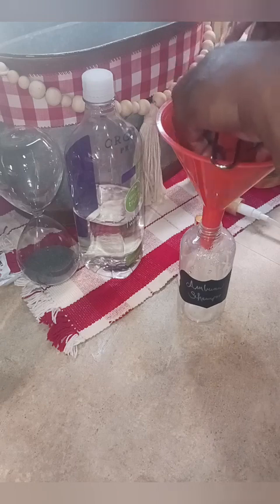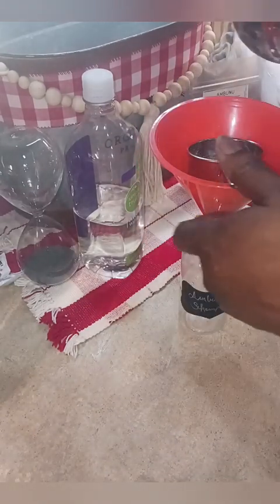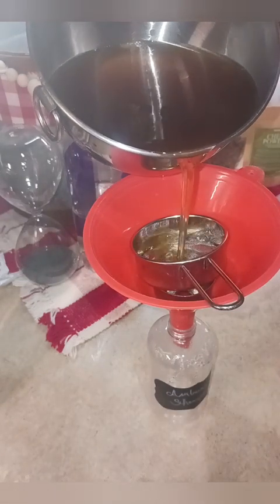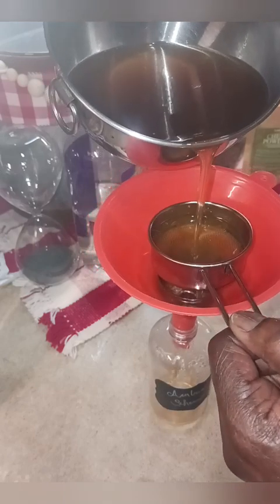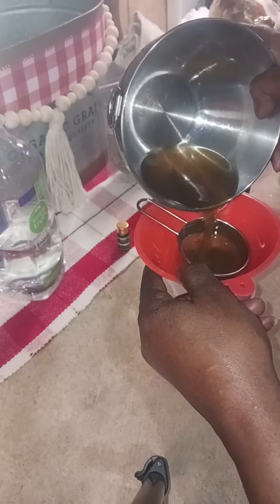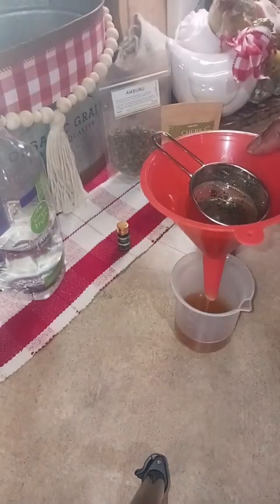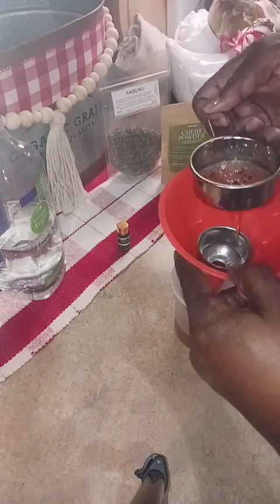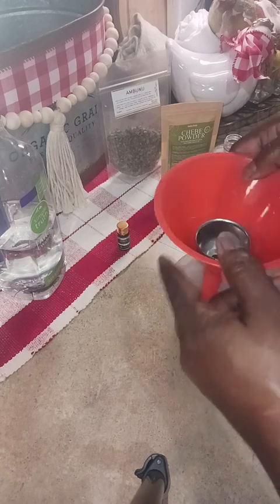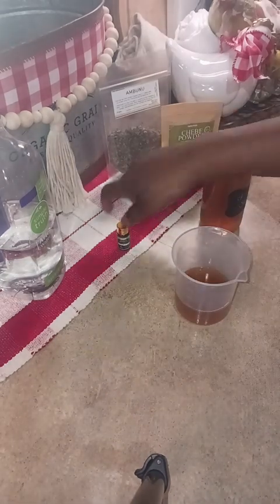I have a funnel inside of a funnel and then a sift, so I'm going to pour it in and allow this to completely sift down. The reason I add peppermint is that peppermint is minty, and by being minty, when you put it on your scalp it draws in — it creates blood flow to your scalp. Anything minty that causes a tingle is going to promote blood flow to your scalp, and blood flow to your scalp will promote growth.